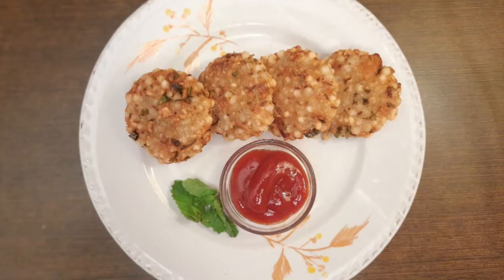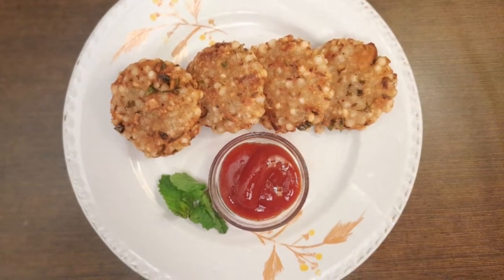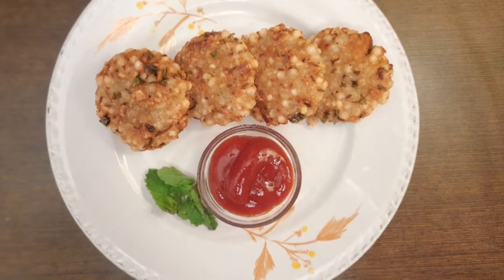Hope you like the recipe! Do follow me on Facebook. Don't forget to subscribe and press the bell icon. Bye! Subscribe to our channel for more.